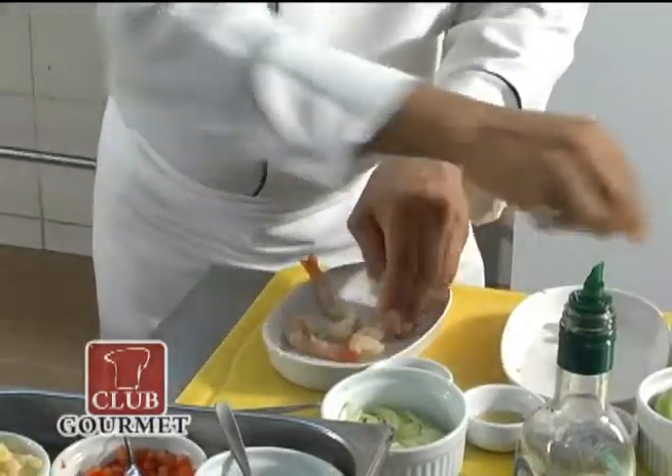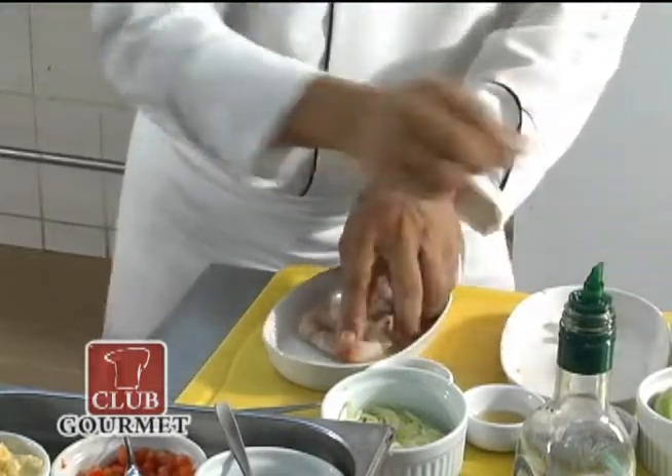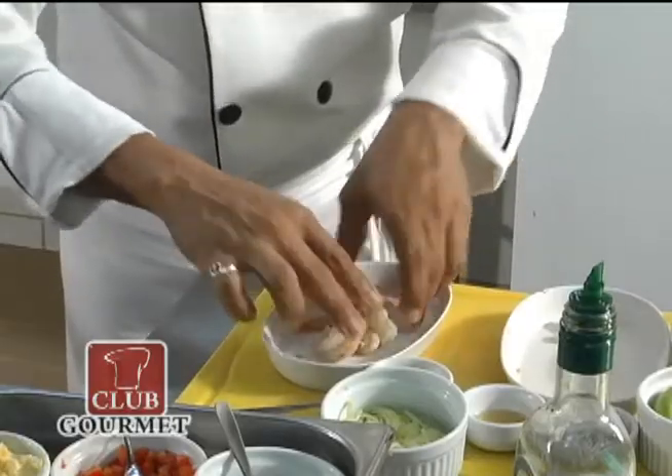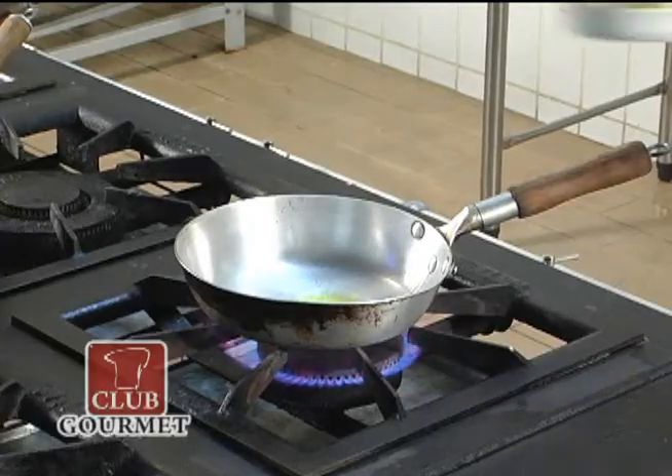Agora eu vou saltear meus camarões. Mesmo processo: sal, pimenta. E vou saltear meus camarões.